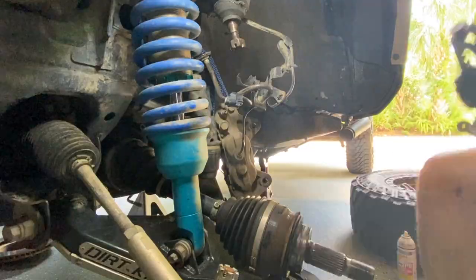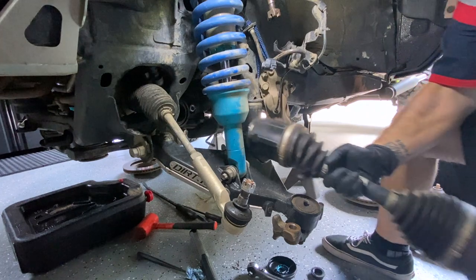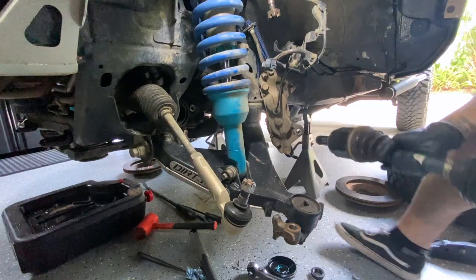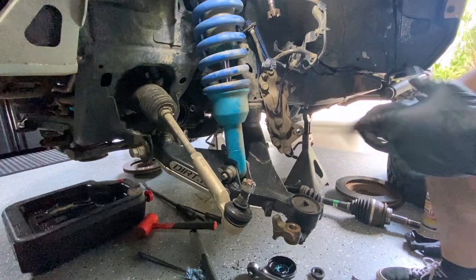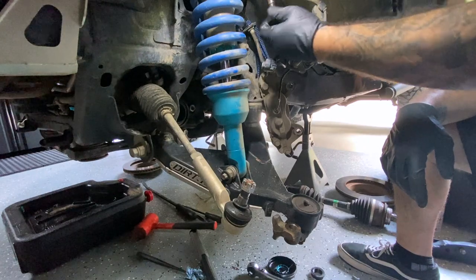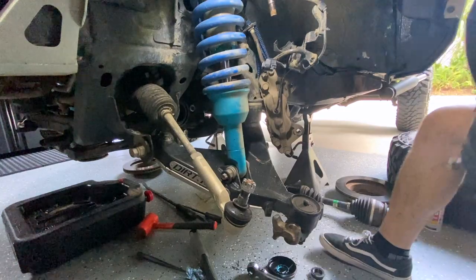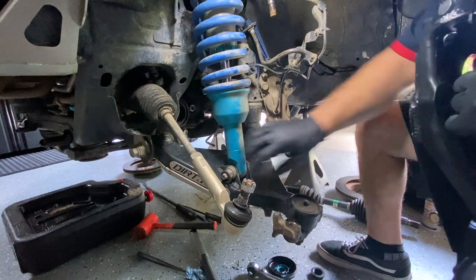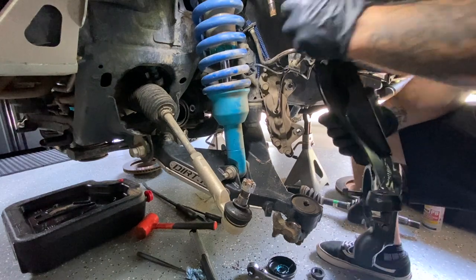A couple of good wacks and this guy is free. I just want to make sure you understand I'm only removing the axle because I'm in the middle of the diff install — you would not have to remove your axle just to do the spindles. What we're going to do now is start getting this ready. First thing, throw this guy up in here. Before that, don't forget to put our spacer on — it comes with the camber kit.